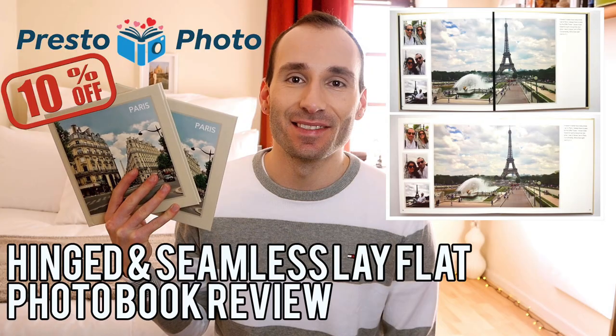Hello everyone, welcome back to my channel. Today I'm going to review for you the Hinged and Seamless Layflat Books by Presto Photo. Just a few weeks ago, I was reviewing the new Apple Books by Presto, in which review I briefly touched on the Layflat Books as well, but in this review I'm going to show you in more detail the two versions they provide: the Seamless and the Hinged version.